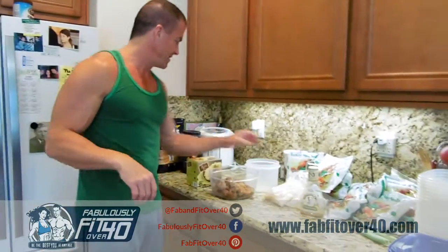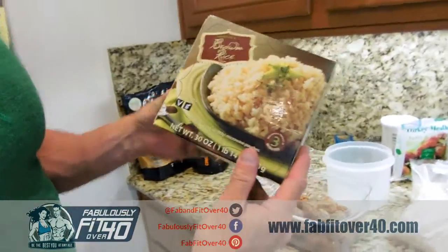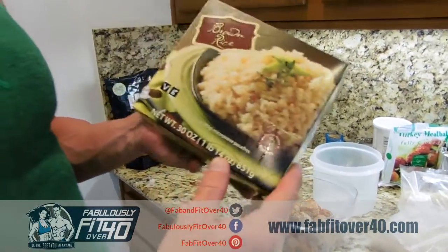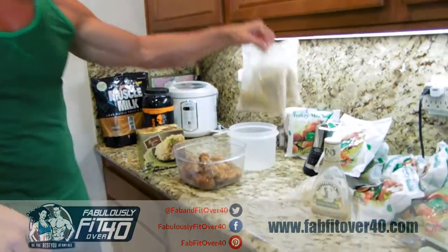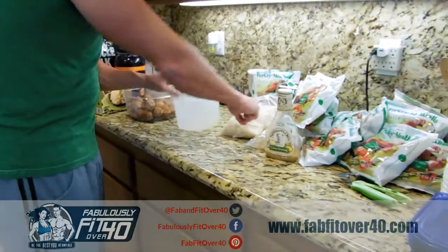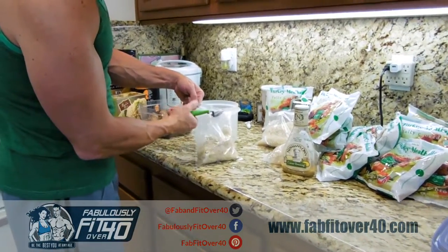Then I take these bags — I buy two separate ones, again from Trader Joe's. Brown rice, or there's also a mixed rice pilaf of red rice, black rice, and brown rice. Whatever I can find — sometimes I combine the two of them. Same thing: you throw these in the microwave three at a time and cook them.